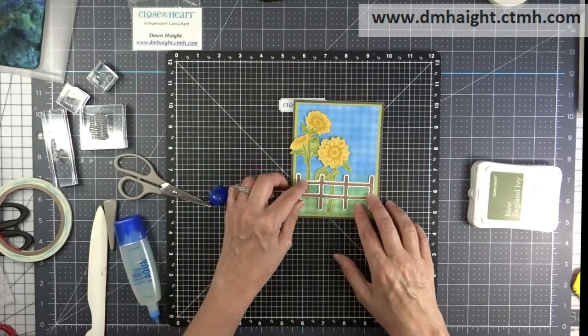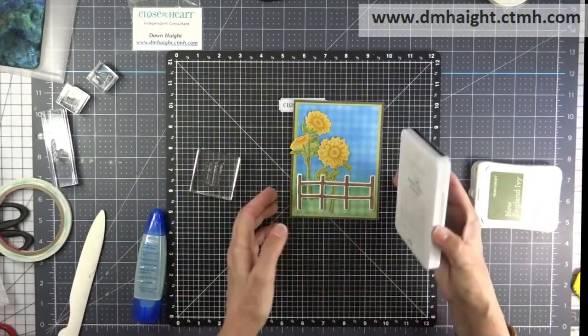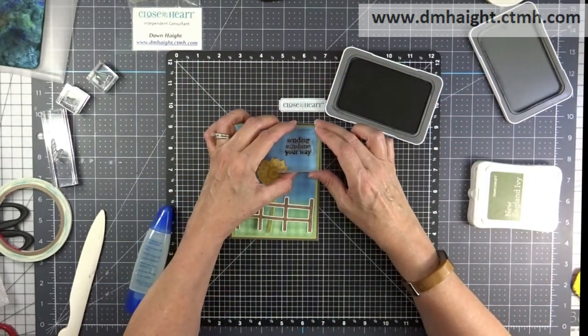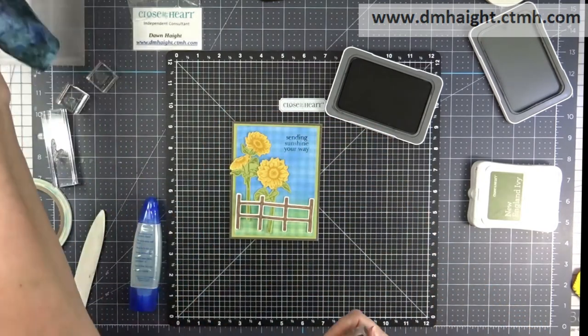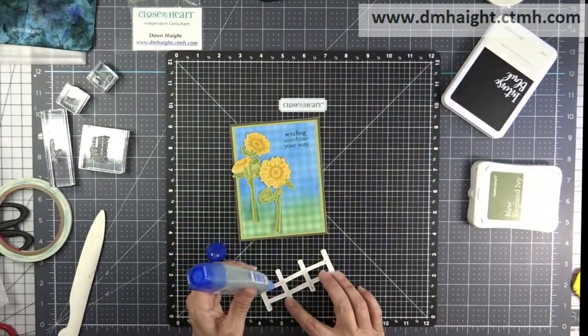I'll assemble my card the same way as the other ones. This fence was stamped in black and then colored in with a tri-blend marker. I'll use the same sentiment — 'Sending Sunshine Your Way' — and now I'll just glue everything together.